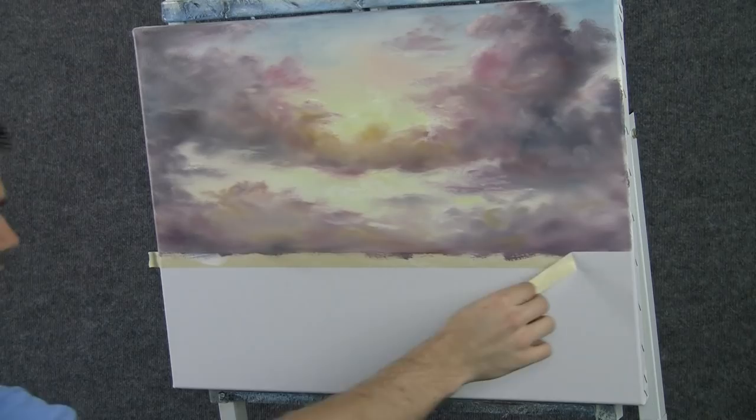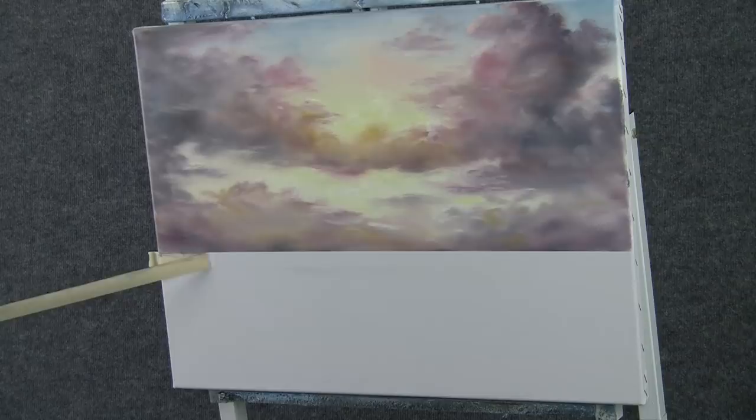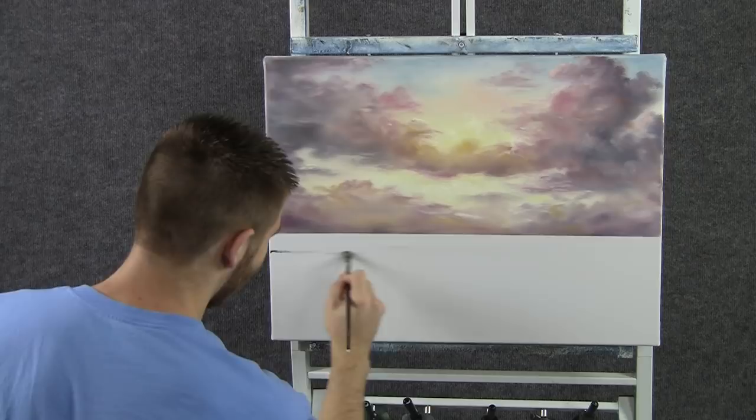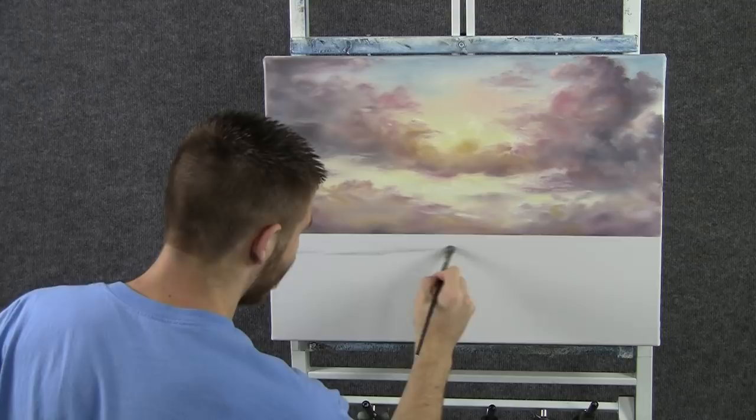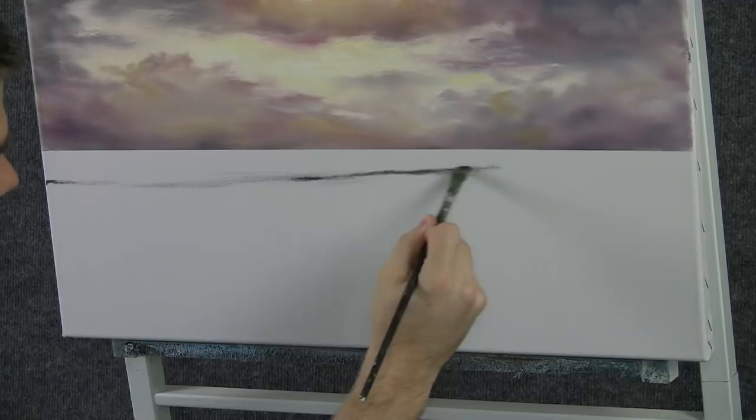Now before we started this painting, I put a little bit of masking tape across here, just so that we would have a very straight horizon line. With the Filbert brush, we can just map in our basic waves. Now I put white medium on the top of the canvas, but down here at the bottom it's totally dry — there's nothing on it at all. I did that so that my colors would stay thick and very pure.